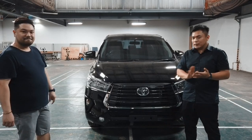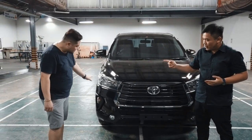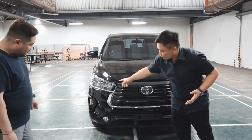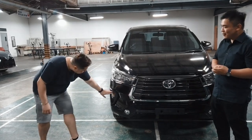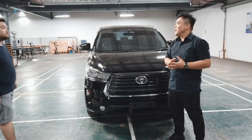Bisa dilihat perubahannya memang tidak cukup banyak. Jadi untuk di bagian depan lampunya masih sama. Tapi kita bisa lihat dari bagian grill dan bumper-nya — grill, bumper, penataan lampu di sini — didesain ulang sehingga lebih fresh. Jadi ini kayaknya lebih baru ya, agak menonjol, memberikan efek 3 dimensi.